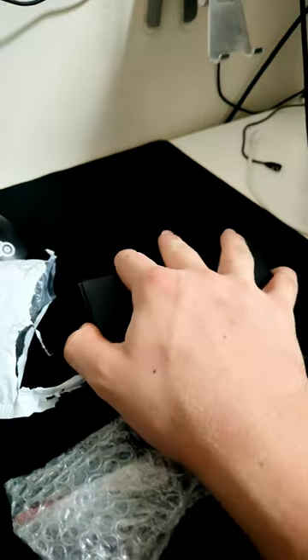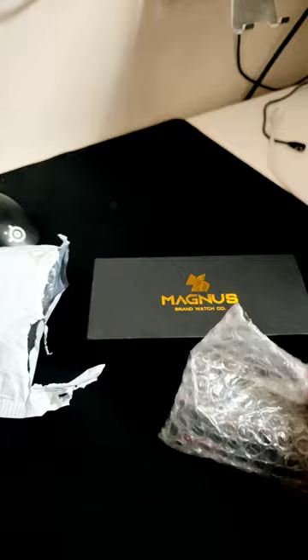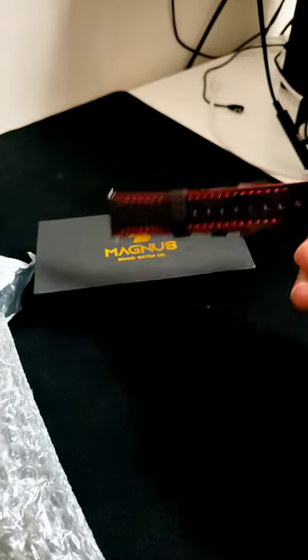The thing shipped from America and it really caught my eye. I ordered this special band to go with it — it's a nice leather red and black band.